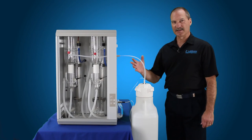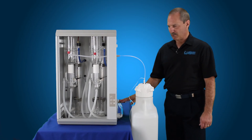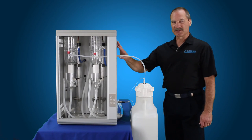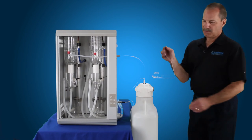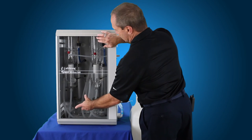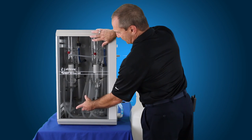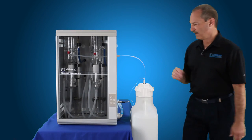Now that we have everything connected — our water, our distillate connected to the tank, overflow, and our float switch — we're ready to operate the system. But before you do that, always make sure you put the door back in place. Simply take the door, slide it up into the top slot, then slide the bottom into the slot down at the bottom. Your door's in place and you're ready to operate the still.